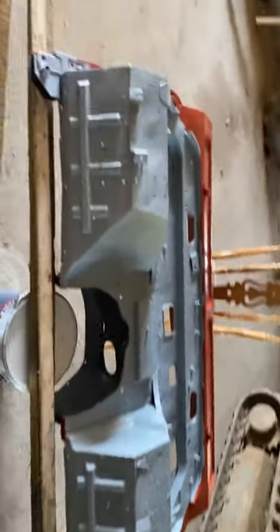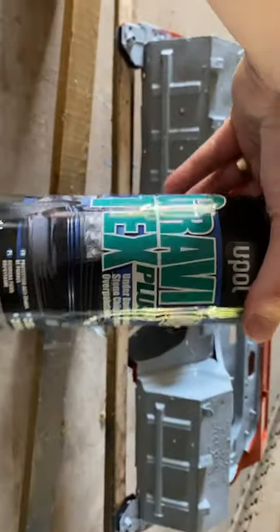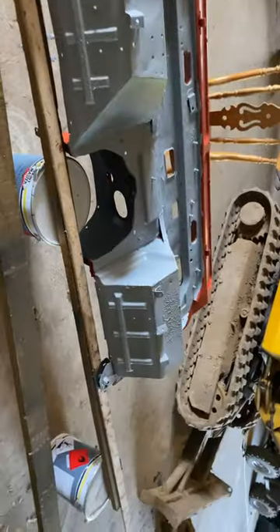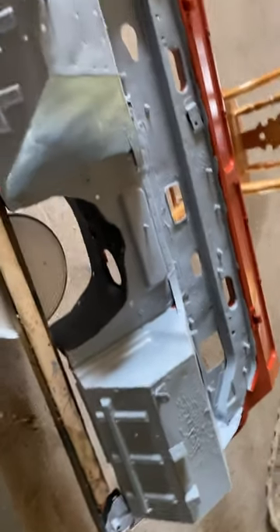We're doing the bulkhead with stone chip and we're using Gravitex Plus, which was recommended to us. It's supposed to go over anything, but some of it's fine and some of it's reacting — it's bubbling and patchy in places. I don't know what we've done wrong. Even that area is a bit bubbly. I don't know if it'll rub down or if it reacted with the panel wipe.